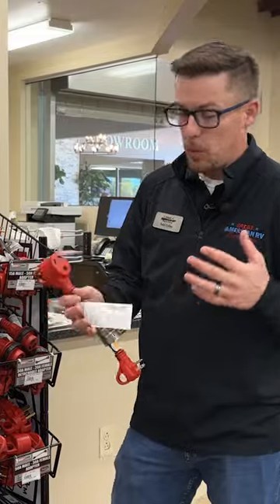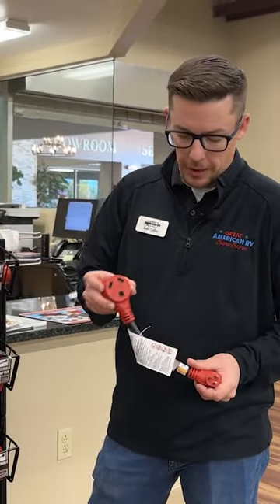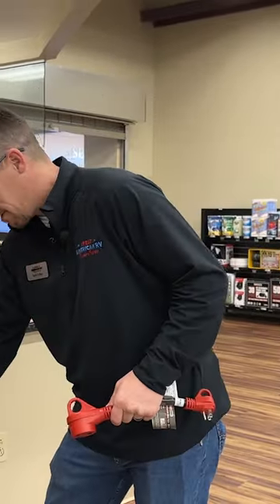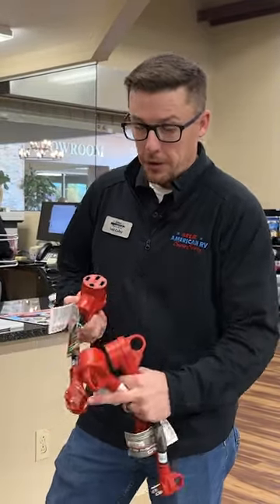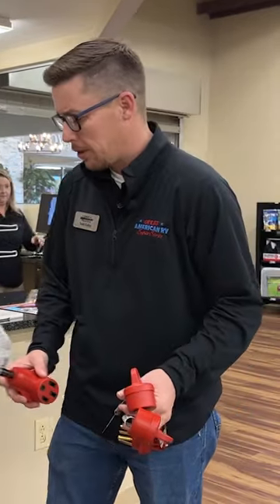We have some what we call dog bones in the RV industry. They're adapters from either 30 amp to 15 amp, which is your regular household connection, or you have 30 to 50 amp or 50 to 30 amp. There's all kinds of different connections, and you also have different twist lock connections with all kinds of different combinations. So the question is, what do they do?